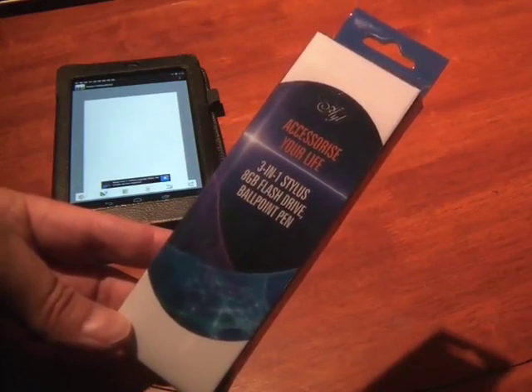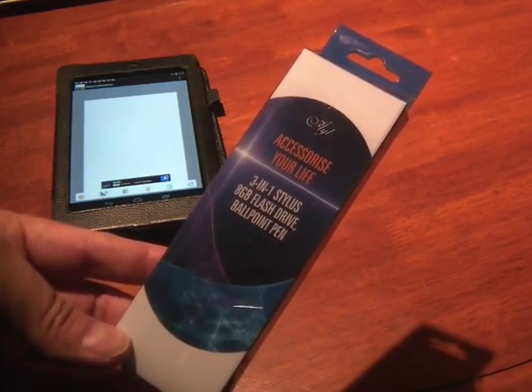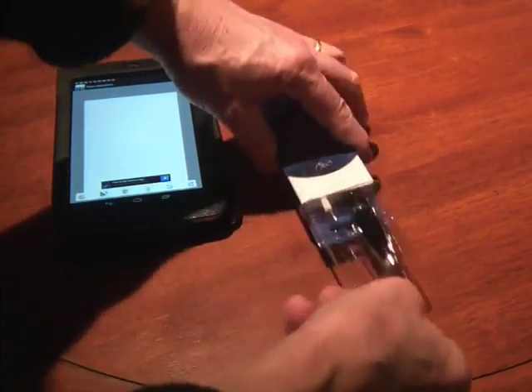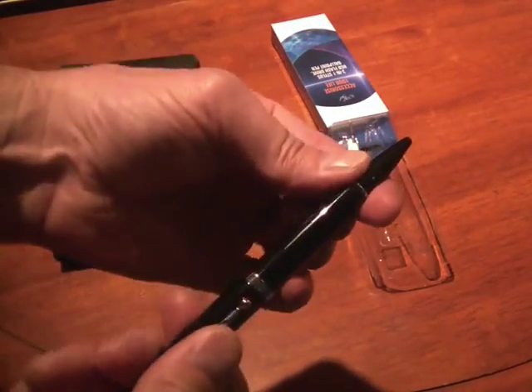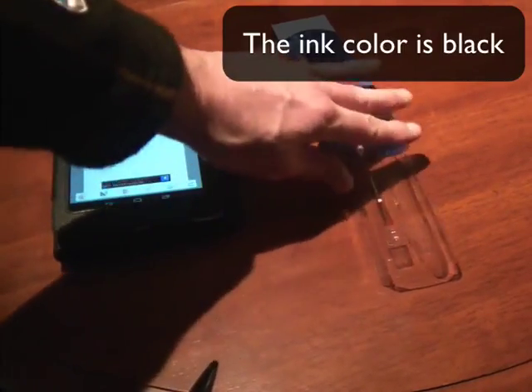Hi, this is Michael with a review of the Accessorize Your Life 3-in-1 Stylus 8GB flash drive and ballpoint pen. This is actually kind of handy. It's a not bad looking pen which is opened up by rotating the barrel. You also do get two additional ink cartridges here.